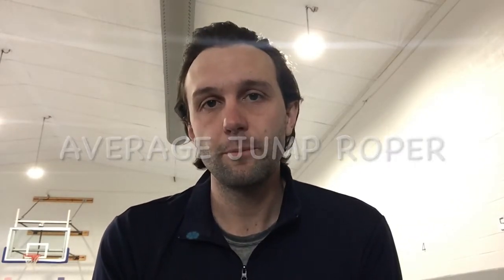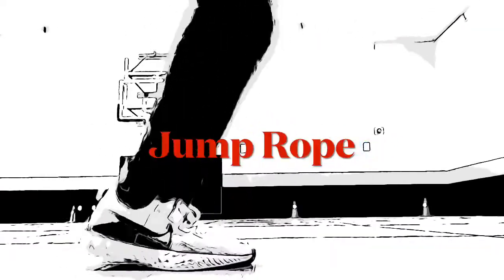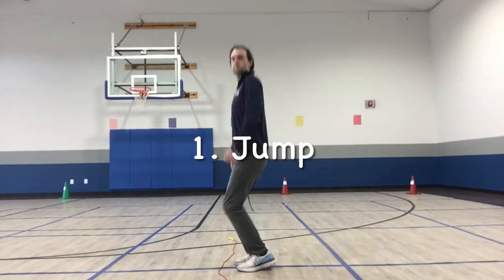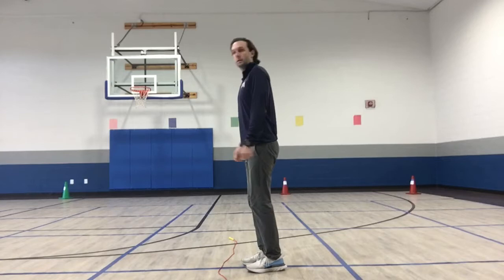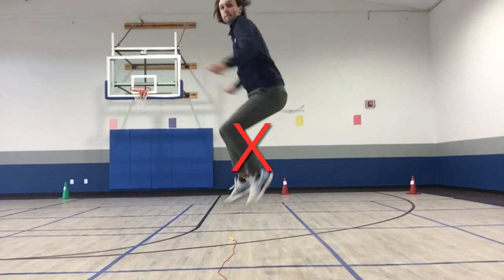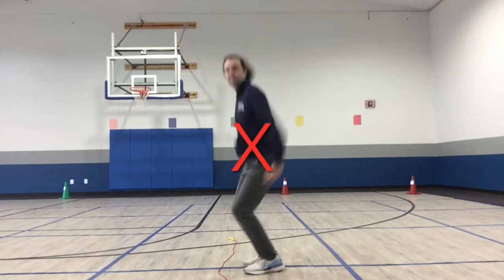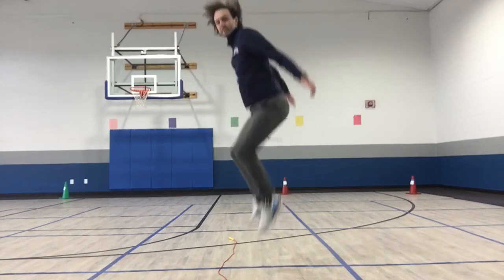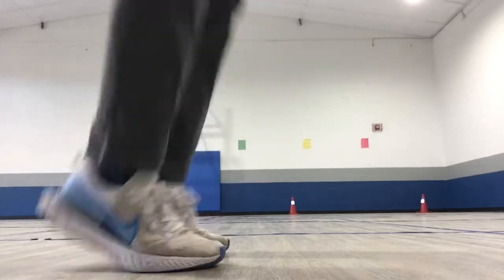Follow these three steps and learn how to jump rope. Step number one: jump, but not too high. One misconception that a lot of people have is that when you're jumping rope you have to jump as high as you can, but that is not true. You simply have to jump high enough to clear the rope — and the rope is really thin.